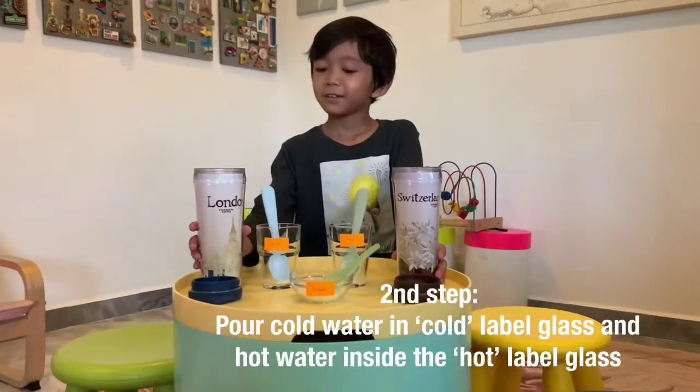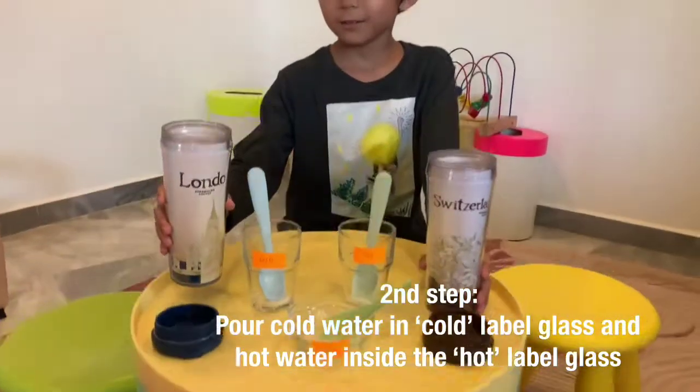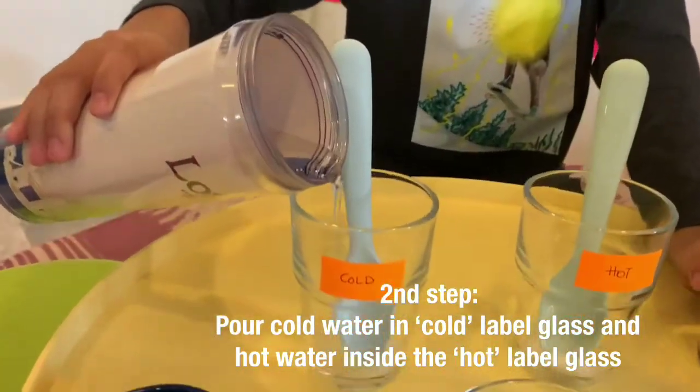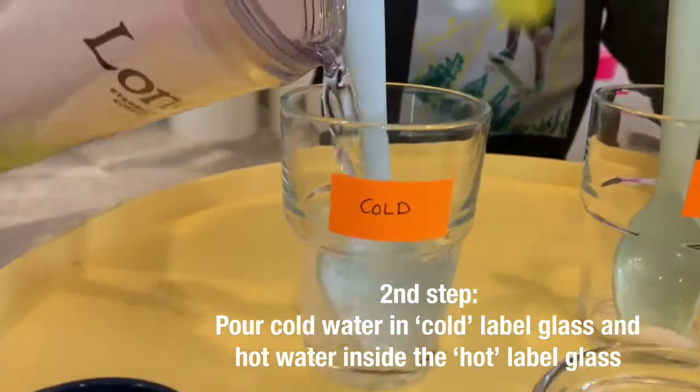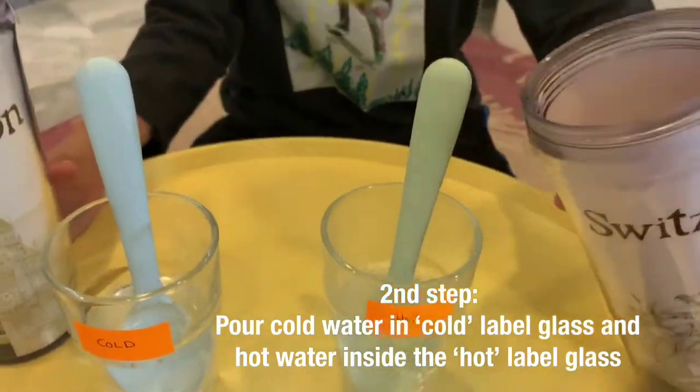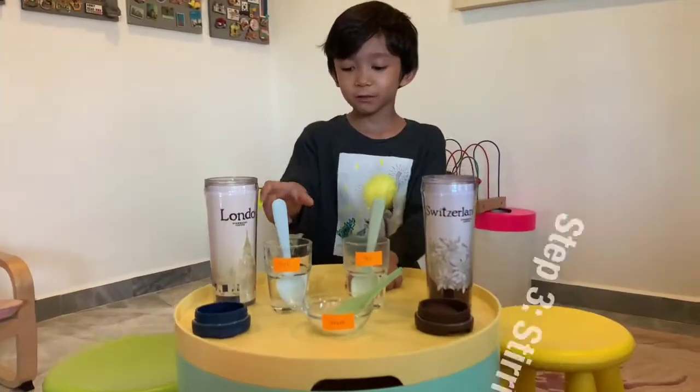Next step, we need to put the cold one into the cold. Now the hot one. Step 3, stir it.